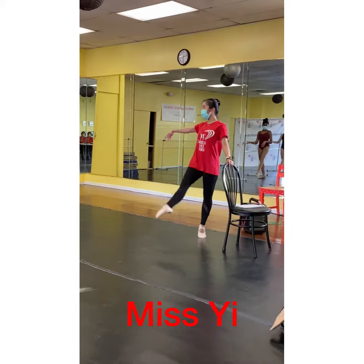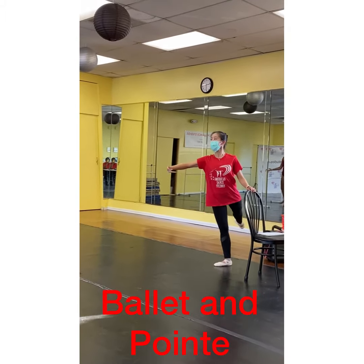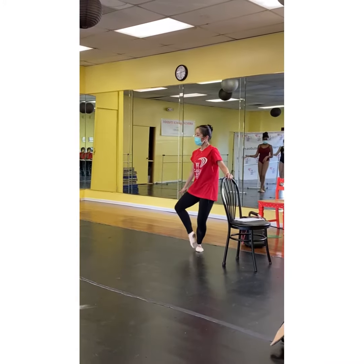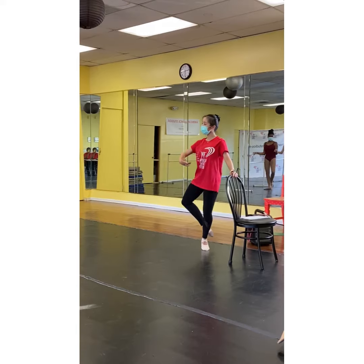And you're going to breathe — this is your chance to breathe. Into the back, up, two, three, four, quick, down, fold, up, down, fold, up.